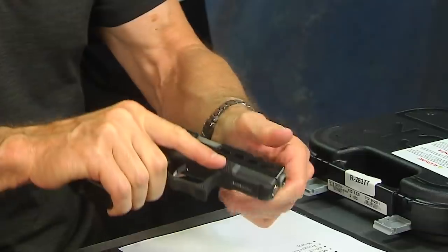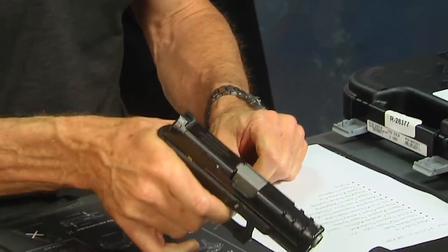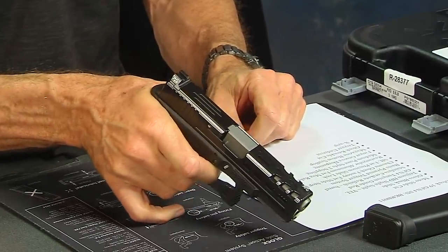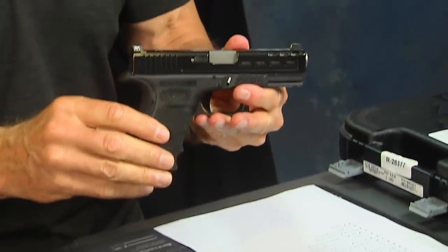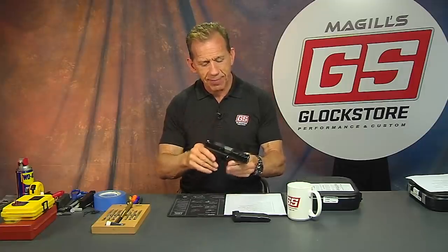All right, here's the gun — let's talk about it real quick. I'll make sure it's empty. Look inside, keep the gun pointed in a safe direction, squeeze the trigger. All right, now we have a safe gun to play with. Always want to be aware — even though it's empty and there's no ammunition on this table, I still don't want to point the gun at anything or anybody that I don't want to shoot. So just keep that in mind.